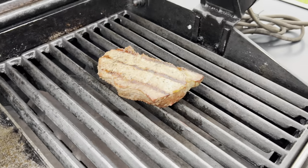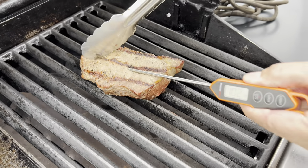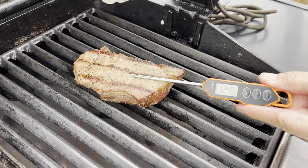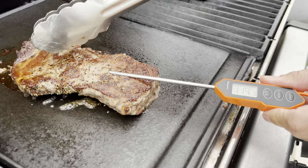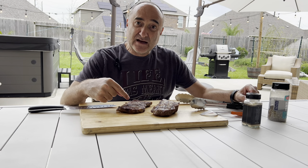Time now to check the temperature. After 10 minutes, this one is sitting at 124 degrees and this one is sitting at 169. So we now have the two different steaks — this one over here was on the grid.